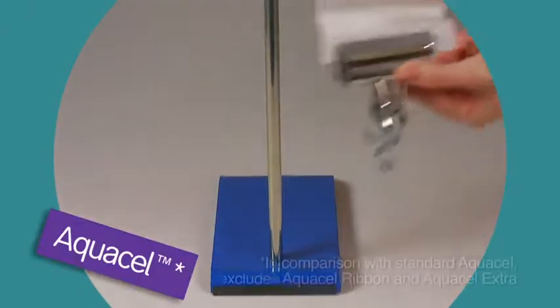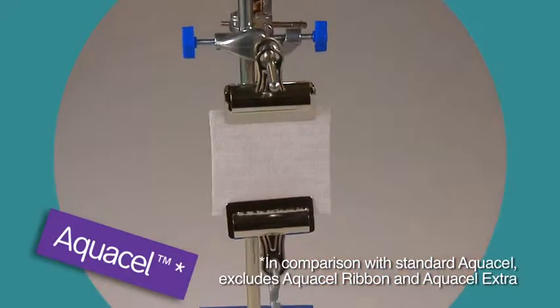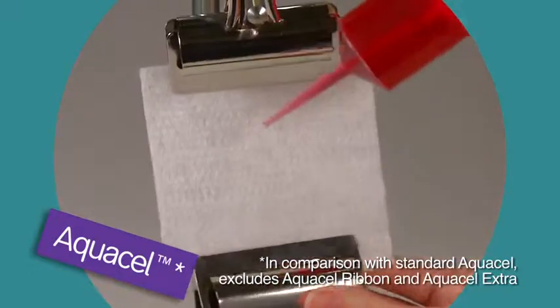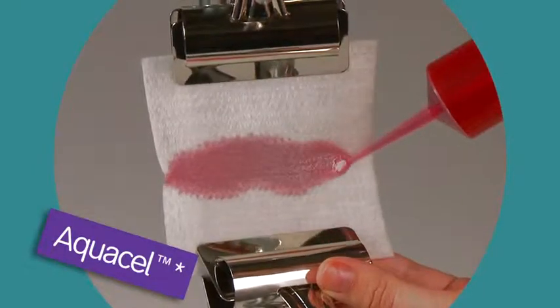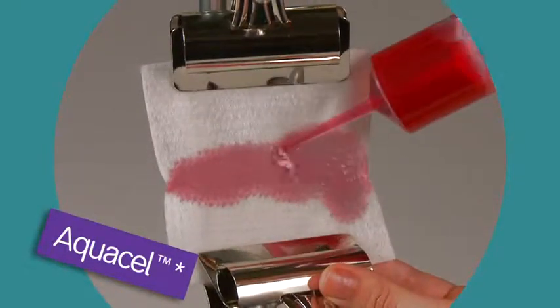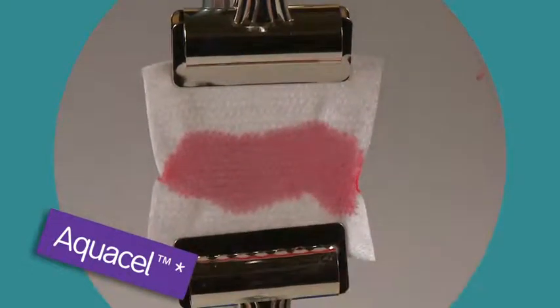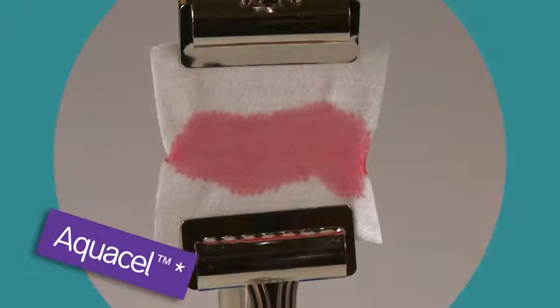For comparison, we'll repeat the test with a 10 centimeter square standard AquaCell dressing. Again, the dressing is soaked with five milliliters of saline solution, representing exudate from the wound. Weights are attached with a bulldog clip — it's exactly the same test as before; the only variable we've changed is the dressing.